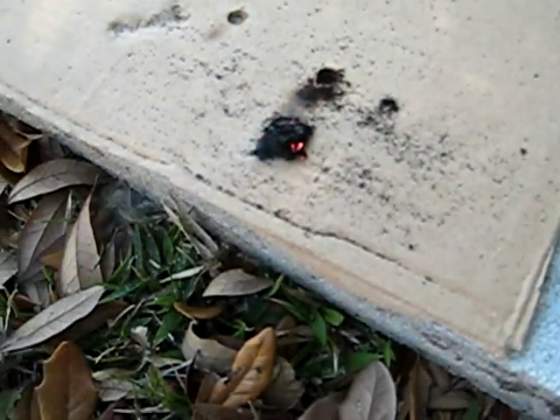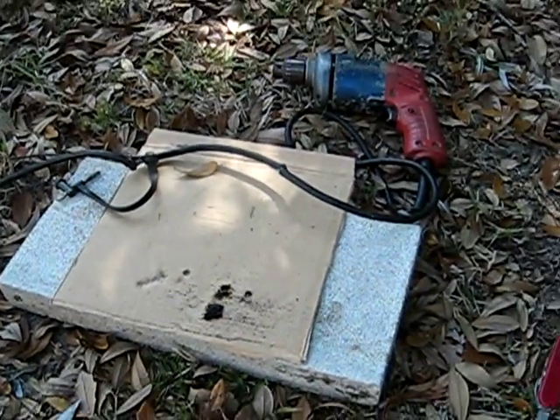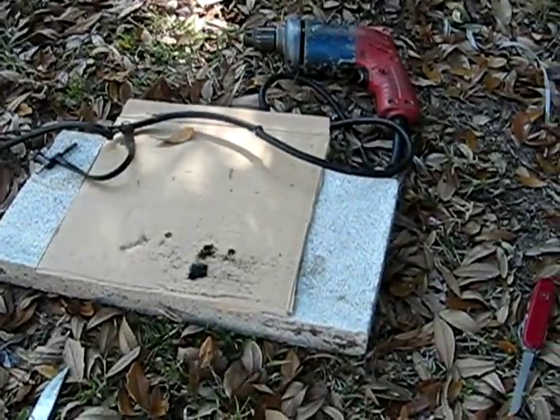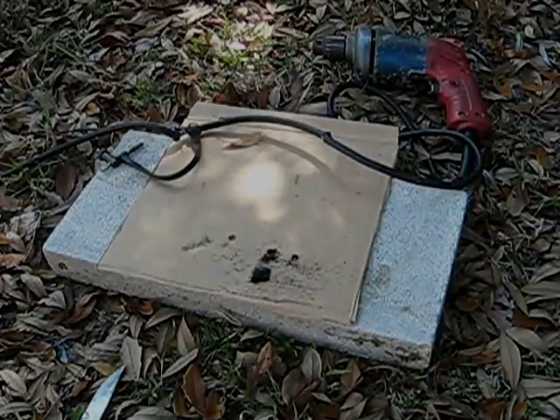But believe it or not, I actually find the old fashioned traditional method easier to use than a power drill. So anyway, just getting this on video — another unique way of making fire.